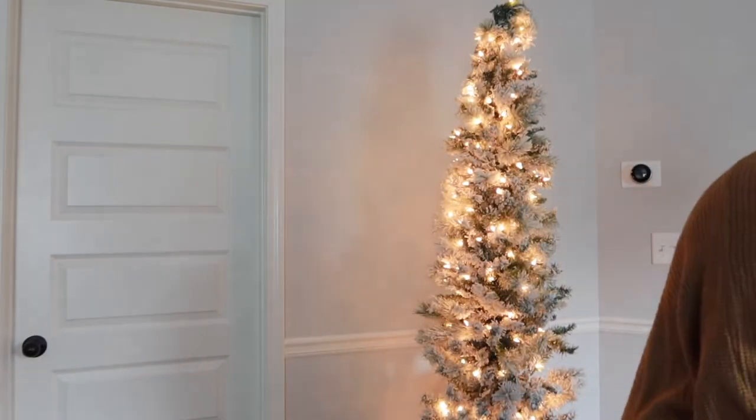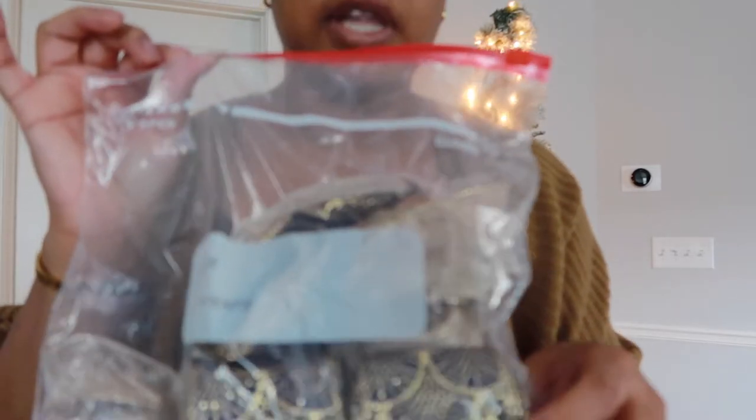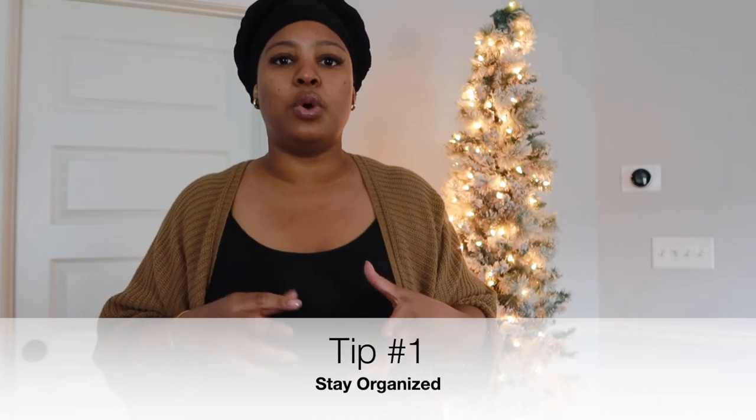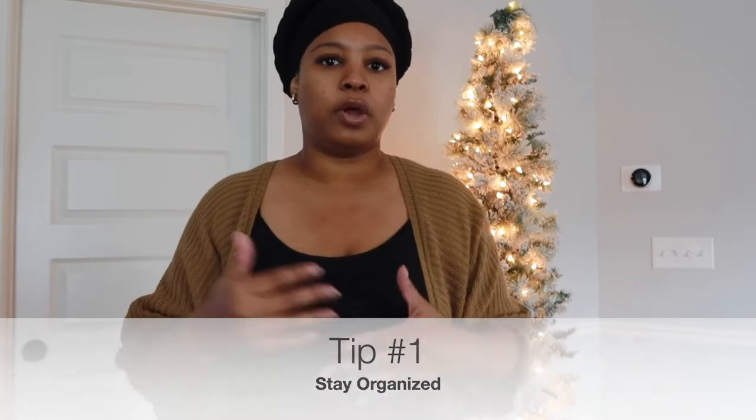I also have some ribbon that I used last year. One thing I will recommend: if you're able to, they always have storage containers on sale after the Christmas holiday — definitely grab some. Be sure to try and organize your Christmas decor so that when the next year rolls around you're organized, you're ready to go, you know where everything is, and it's not a whole rat race trying to figure out where your lights, ornaments, and everything else are.